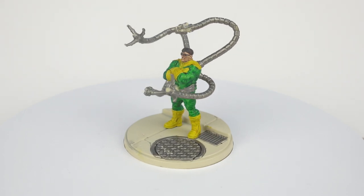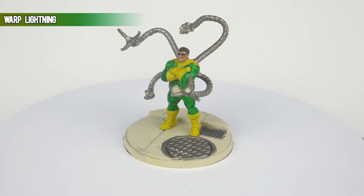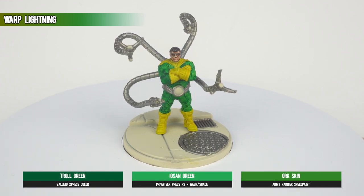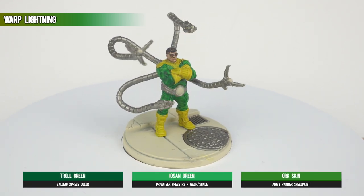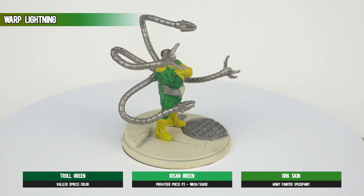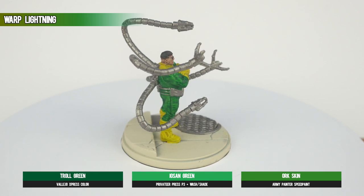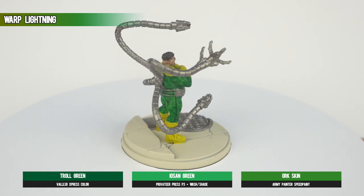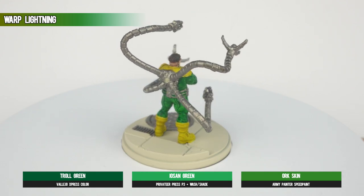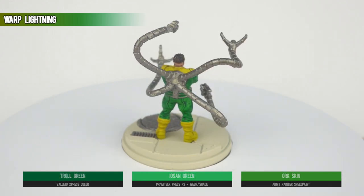Be wary of pooling here, because the graduations on the face are prime targets for that sort of thing. From small surfaces we can stretch out a bit, with Warp Lightning on the rest of the outfit. This was a little bit darker than I'd wanted, so in the optional second part of the video we're going to highlight a bit more comic book brightness into it. For now, remember to apply a healthy amount with the brush, but try to keep the brush on the model for as long as you can when spreading the paint, as contrast paints can get a bit streaky if you try to touch them up too much.